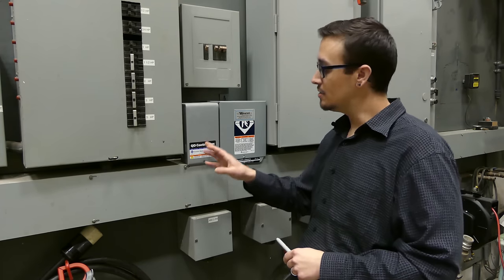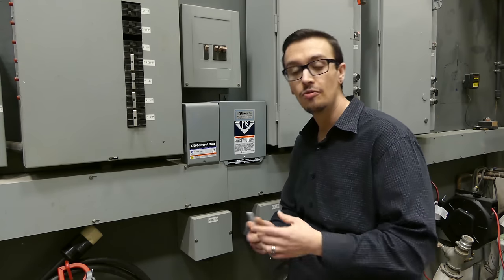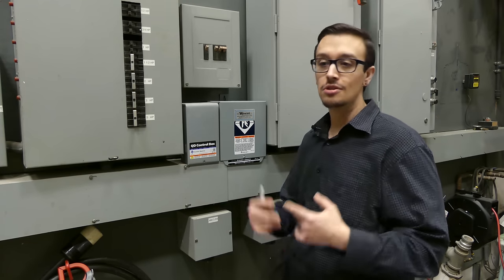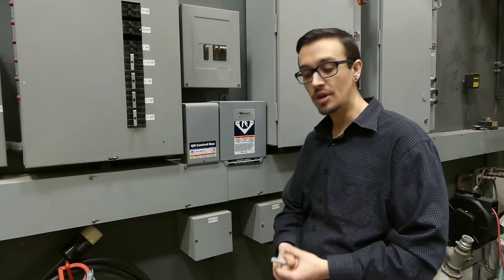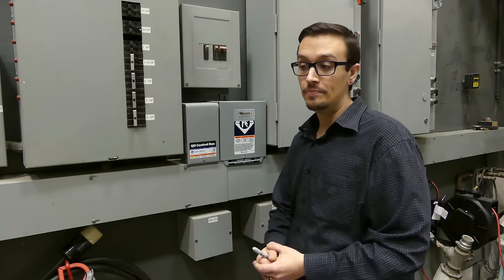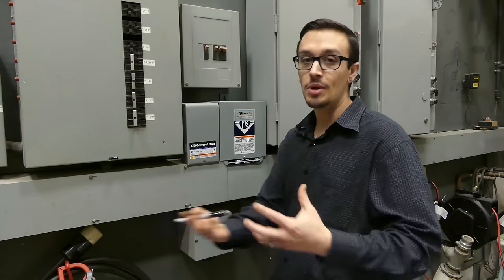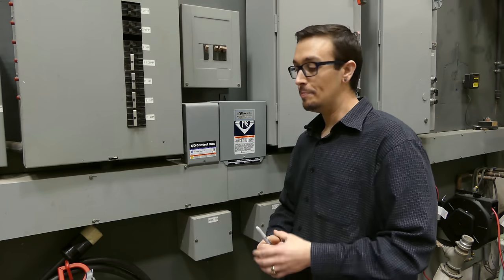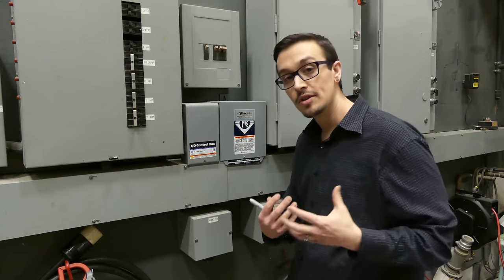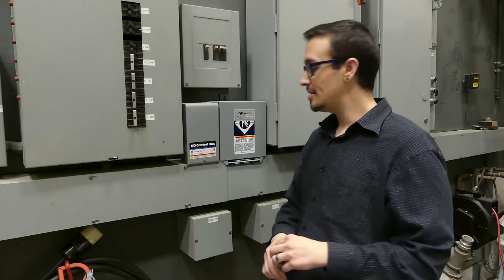With your control box, take a Sharpie and write your pump model number, the depth the pump was set at, the date of installation, and all relevant information. When it's down in the well it's not easy to pull it out and check it, and after five or ten years go by — or the house sells — that information gets lost. Put it on the control box so the installer knows where it's at, you know where it's at, and if you give us a call there's never a question.